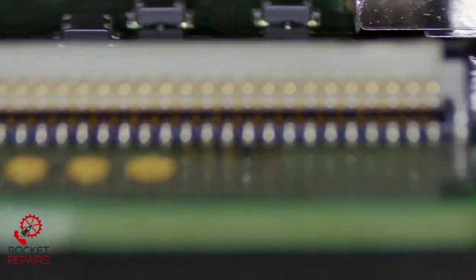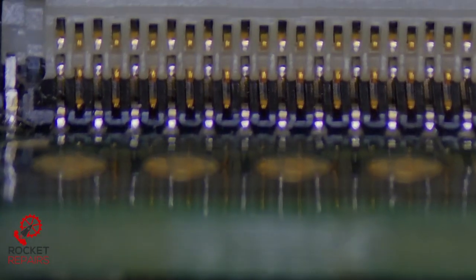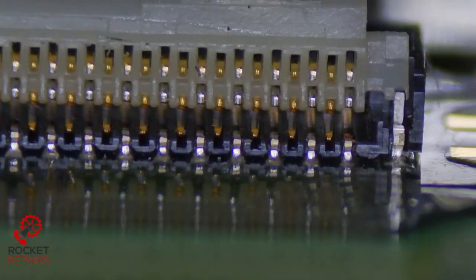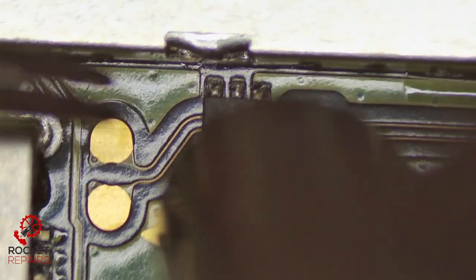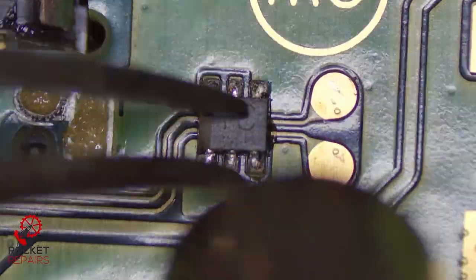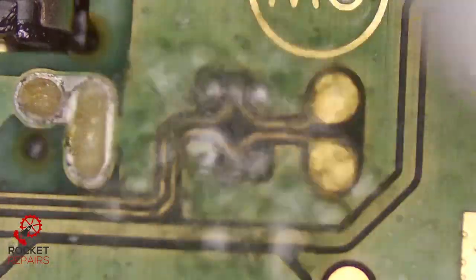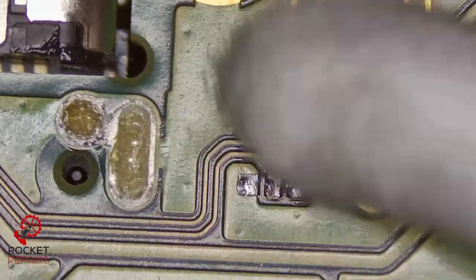Before I do that, I just want to confirm that we don't have any bent pins in the LCD connector, just to make sure that that's not why we're not getting a display. No, that connector is fine — no issues there at all. I think it's a very slim chance that this just magically fixes our issue. If it does, I will be flabbergasted. But I've just tested with the board and I get the exact same issue — around about 100 milliamps.